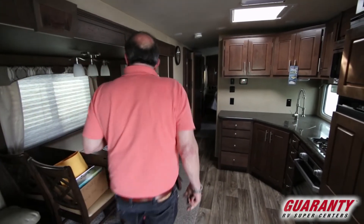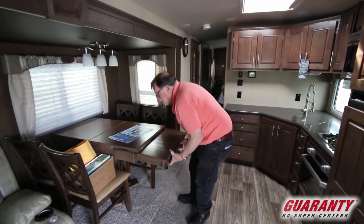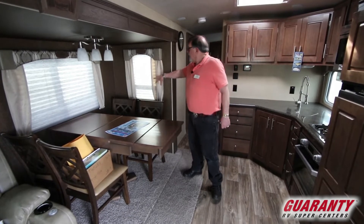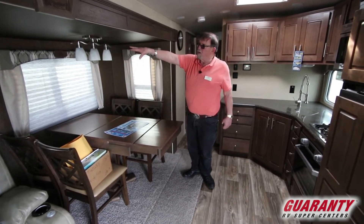Nice deep slide. Table and chairs on the big boys — you need a bigger table, so you just pull a leaf out and make it bigger. Pull-down shades. Residential lighting.